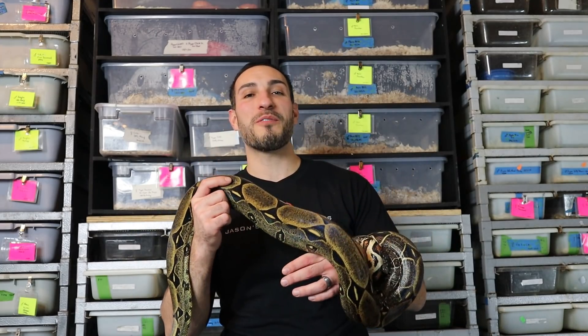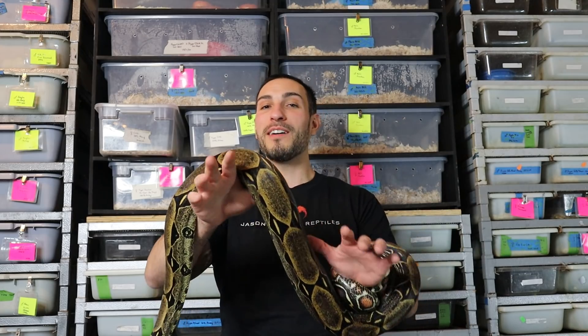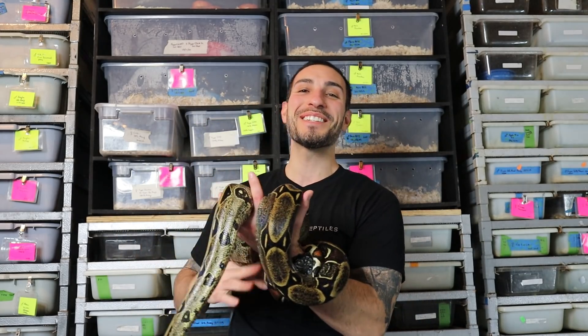What's up everybody? Jason from Jason's Exotic Reptiles. Today we're going to talk about a pretty controversial topic, so I want everybody to adjust their panties so they don't bunch up in this one. This is going to be controversial and I'm sure it's going to be shared with some hate, but hopefully it's going to be shared in a positive light. So let's dive right into it.